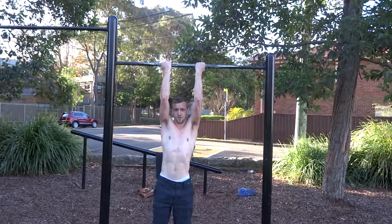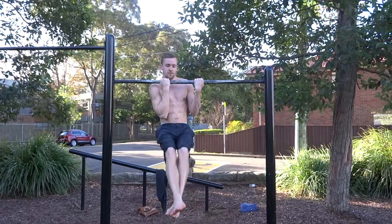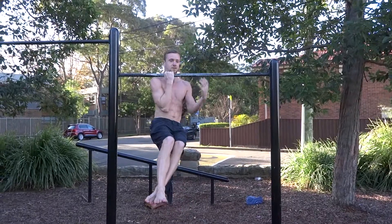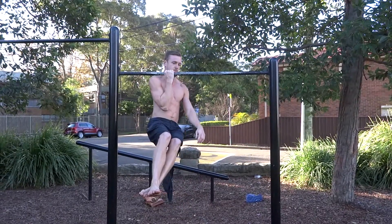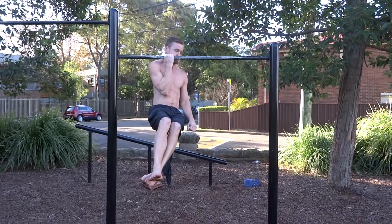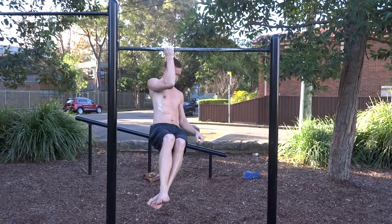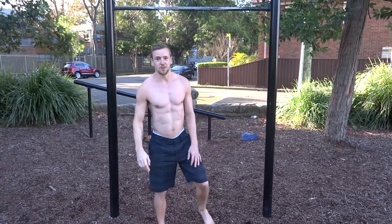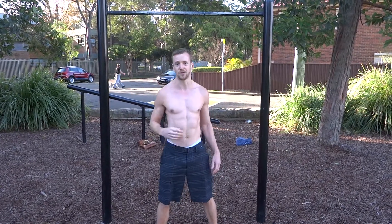So pull yourself up to the bar first, and then before you let go make sure your lats are tight, your stomach's tight, and just hold yourself there. Now the first time you try that you may find that you fall pretty quick, but keep practising and you'll find that you can hold it for a little bit longer.